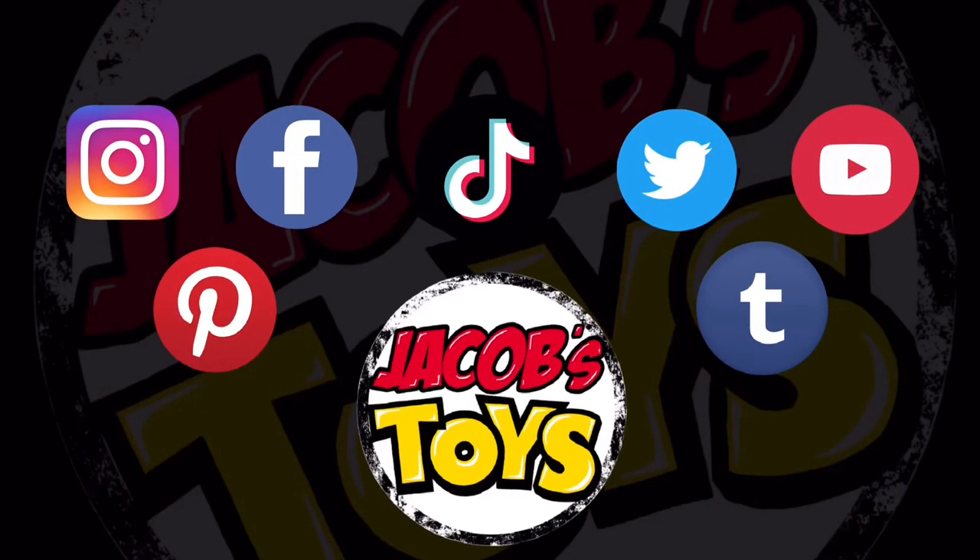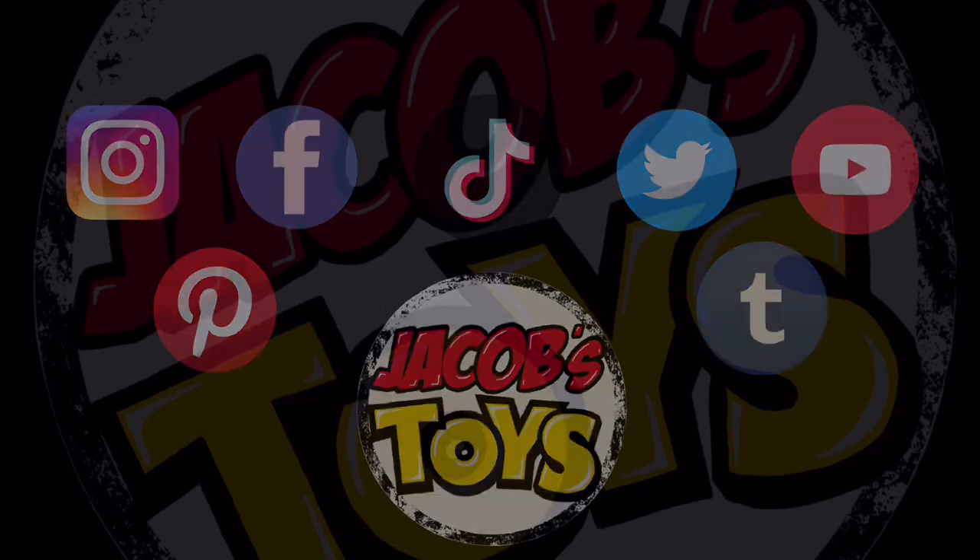If this has been useful, please check out the other social channels of ours. And don't forget to like, share and subscribe — it's much appreciated.